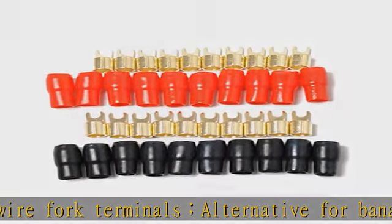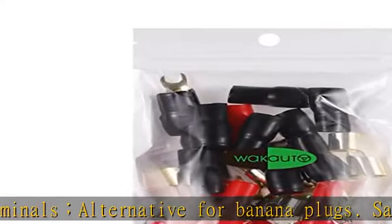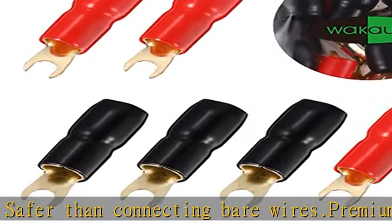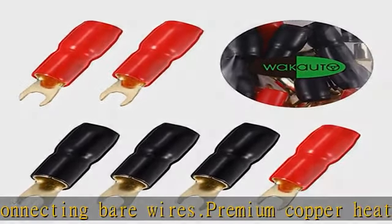10 pairs of crimp terminals and connectors — 10 red boots and 10 black boots of crimpable fork terminals. See the description to get this product today at the best price.